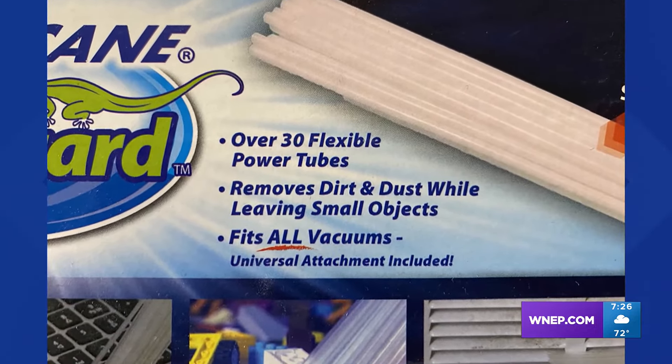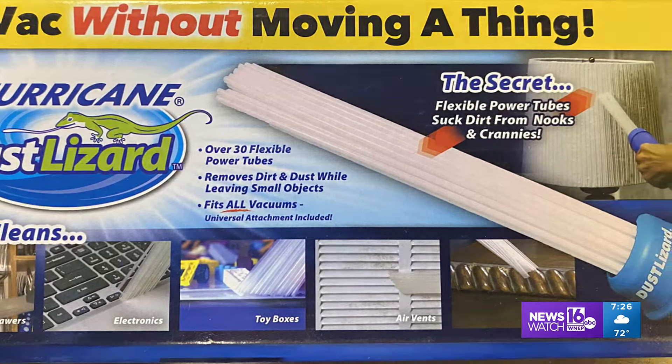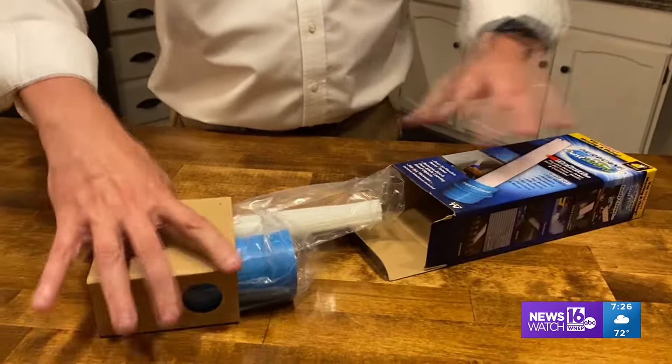All this cleaning power for only $9.99 at Boscos in Scranton. But does it really work? To find out, my wife Teresa and I try it ourselves.